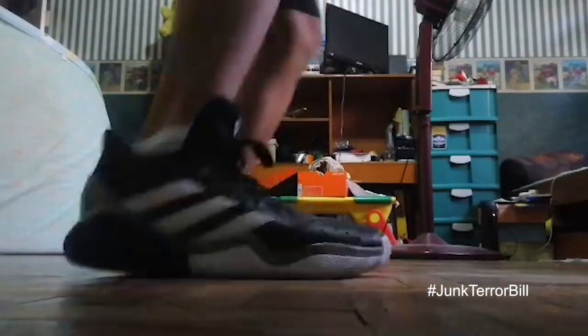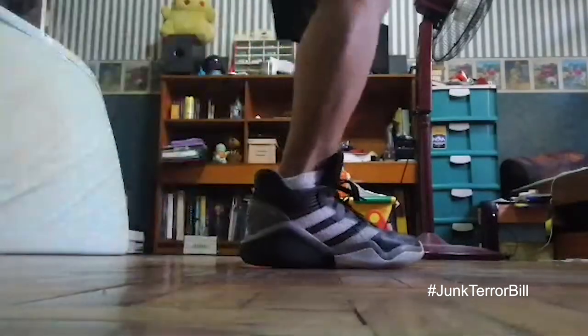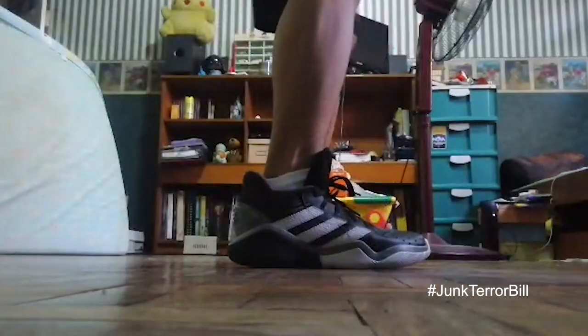Upon initial wear the traction pattern does feel great. As you can see on the clips, I tried to mimic some basketball moves like a jab step or a pivot on our house floor, which is made out of parquet so it kind of mimics a wooden court. The traction pattern does have you covered with the movements you create. I'm not saying it's the best traction pattern out there, but it does its job — and for a budget model, that makes it a really good buy.